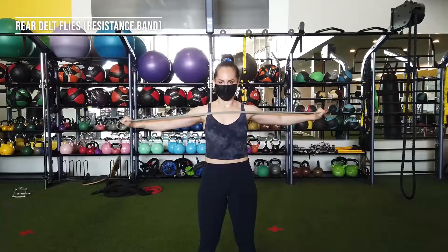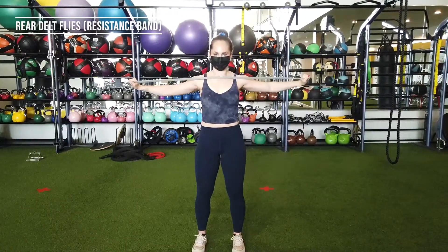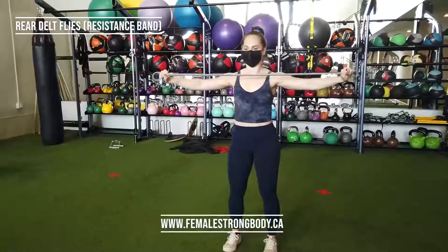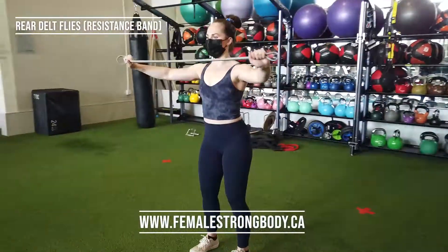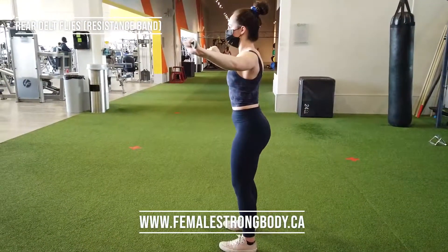Resistance Band Rear Delt Flies. Hold the resistance band in front of you so that it is in line with your upper chest. Make sure to keep a good resistance on the band throughout the eccentric and the concentric phases of the pull.